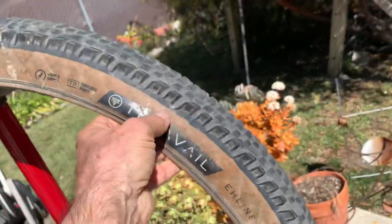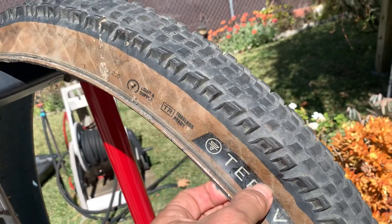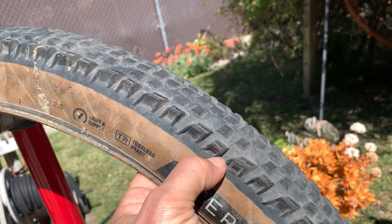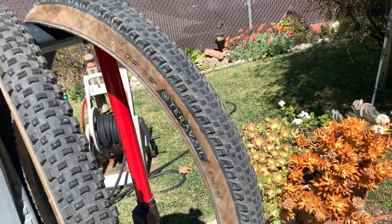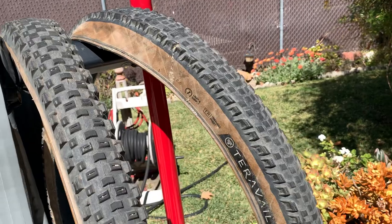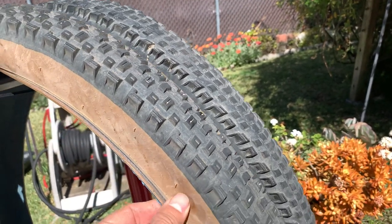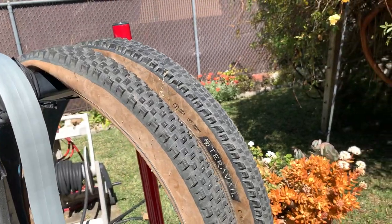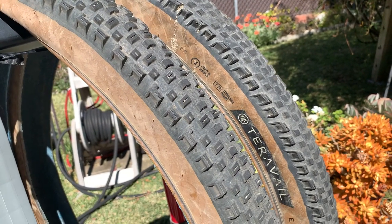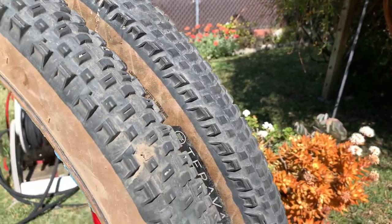Now the difference in the tires: these are the Terravel light and supple casing tires versus the Maxxis regular EXO — not the EXO Plus or the thicker double-down casing, just the regular tire. The Terravel has a thinner, more pliable sidewall, so it gives a more supple feel at higher pressures. At lower pressures it gets wobbly and squirmy around corners, so you have to run it a little higher pressure than the Maxxis. It's lighter but a little more fragile — that's why I've gotten several holes in these tires.